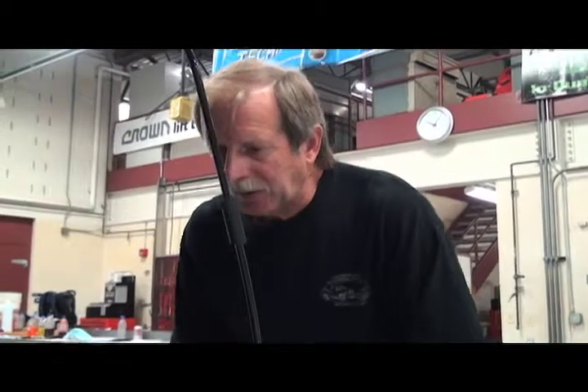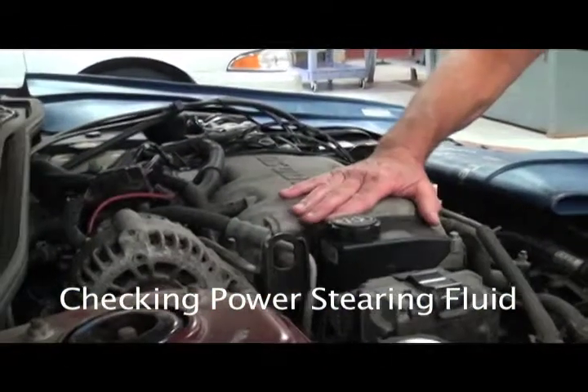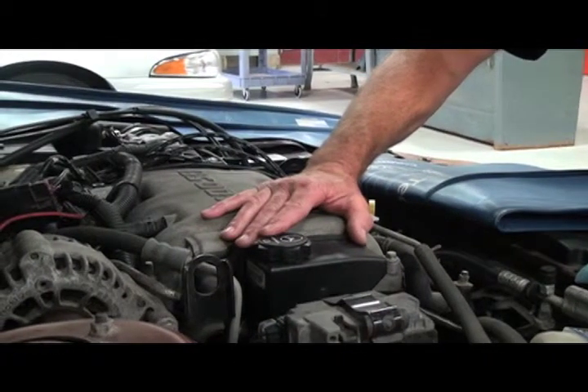Right now we'd like to check the power steering fluid while we're doing our fluid checks. The reservoir in this particular car is right up here on top, easy to get to. Some are more difficult than this.